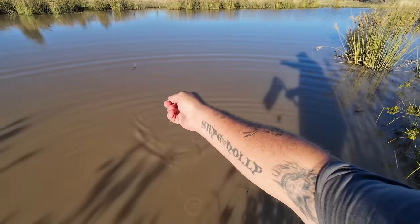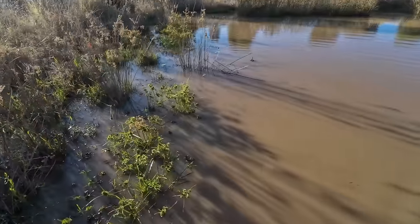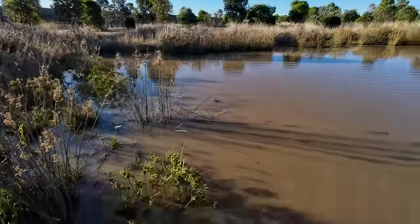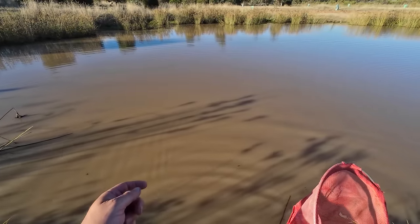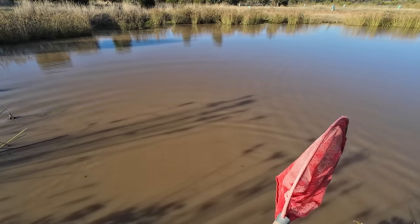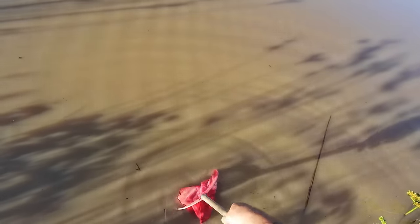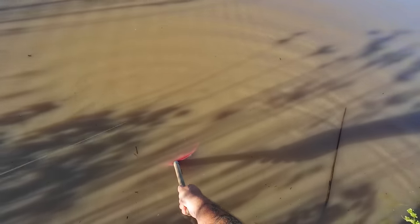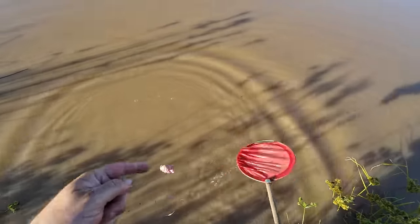Hmm, that's a bit odd. Maybe I need to be closer to the bank — I'll try down there. Well there was something on that then, something really small. There was a really small yabby on there — I felt it kick when I picked it up. I don't know whether it's still there. But that is a very good sign.